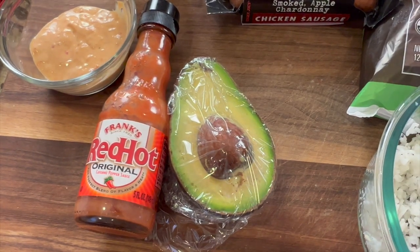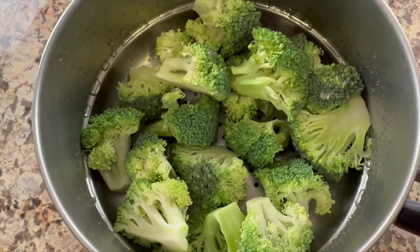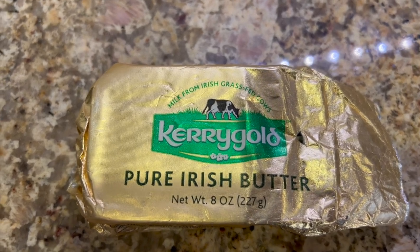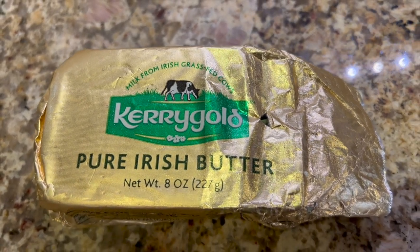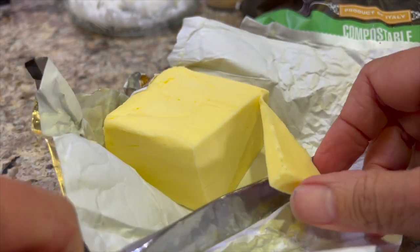I like adding just a little bit of Frank's Red Hot original sauce, some avocado, and some organic broccoli that I'm just going to steam. We're going to get some greens in here by using a little bit of arugula, and we'll need some butter. Did you know that Kerrygold took their product off the market due to PFAs in their packaging? PFAs are forever chemicals that just stay in our body, and I'm happy to hear that they cleaned it up and it's back on the shelves.